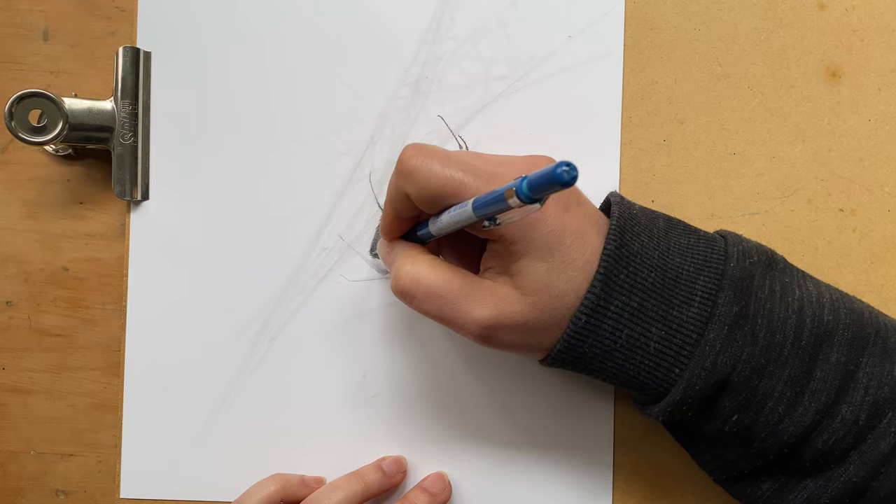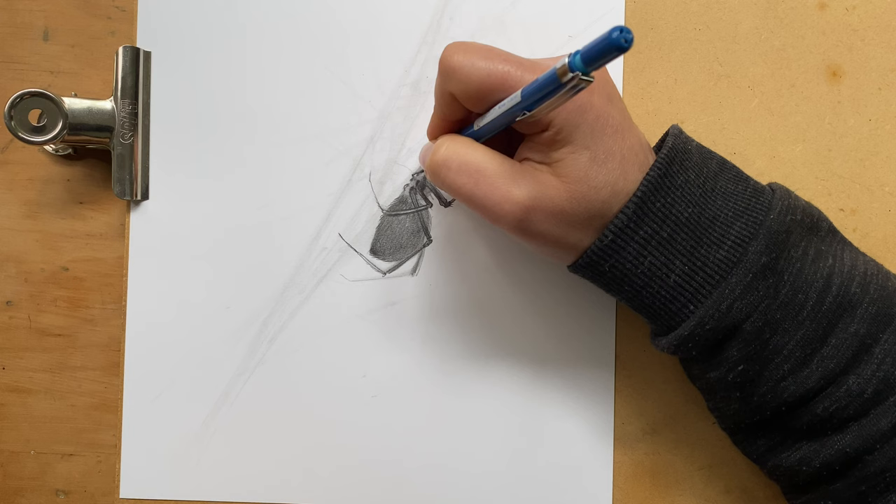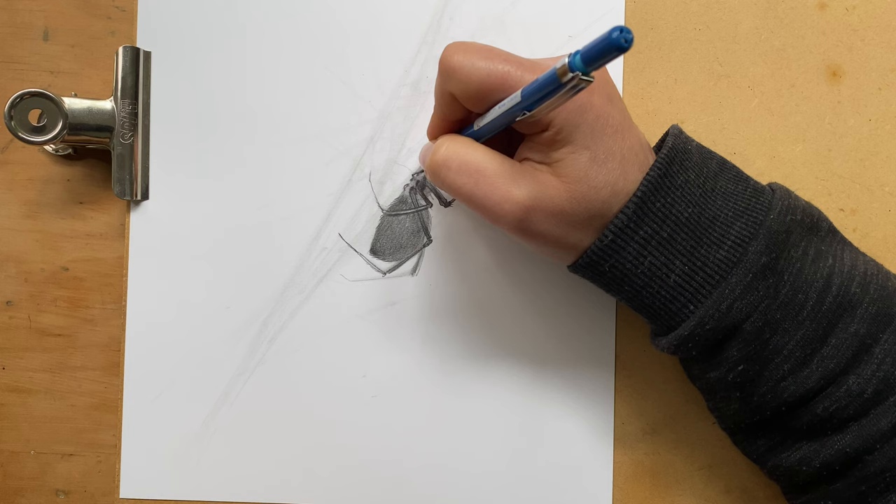And now let's get back to the video. The spider is actually quite scary looking because it has these almost like little hooks on the end of its legs.